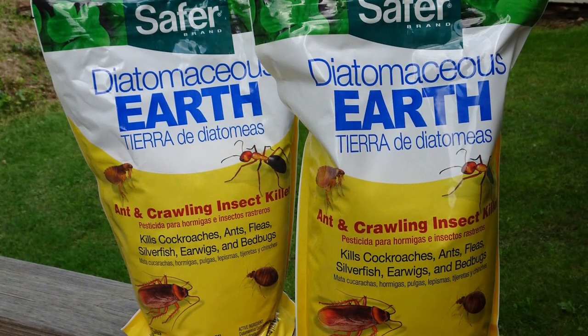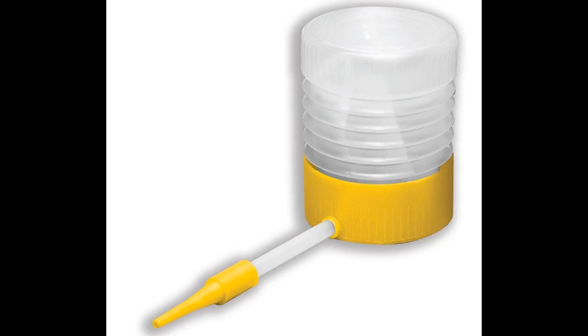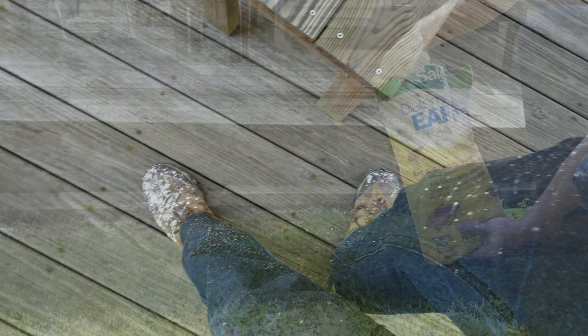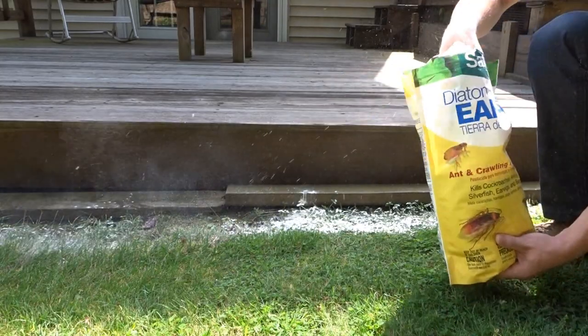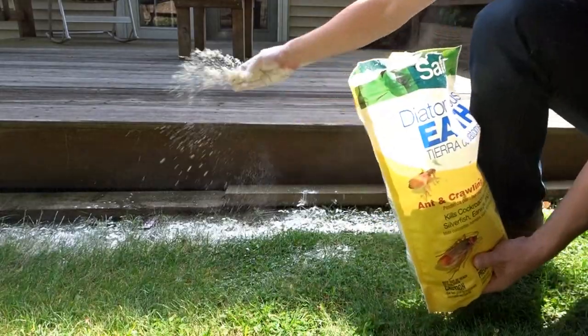I've included in the description a link to the diatomaceous earth from Safer Brand and also a link to a really great applicator I found on Amazon that has good reviews. I wish I had this because applying by hand seemed a little bit inefficient and potentially more messy than you might want in the middle of gardening. As always, if you enjoyed this video, please like it and subscribe to the channel for more great videos, and comment below if you have any questions at all — I'll do my best to answer them. Thank you very much.